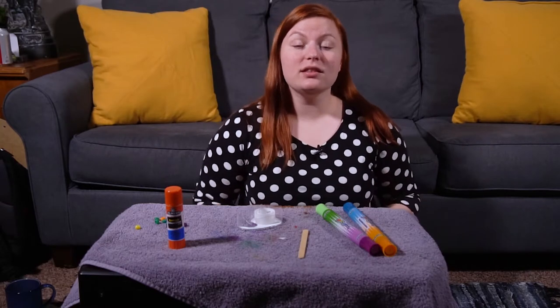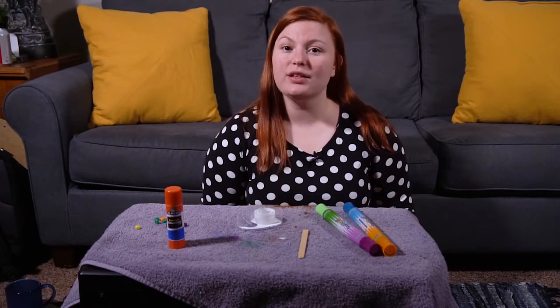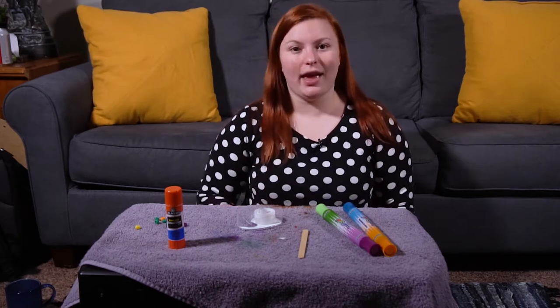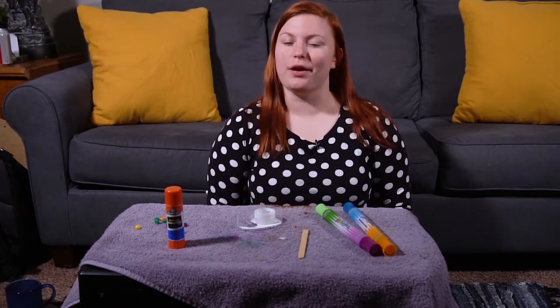Hi friends! Welcome back to Arts and Crafts time. I hope you've been having fun this week with our Arts and Crafts. Today is the last day that I'm gonna be putting out crafts this week because tomorrow you're going on a virtual field trip.